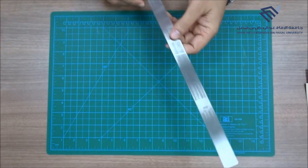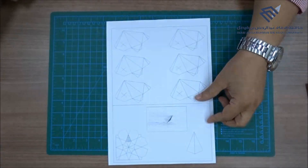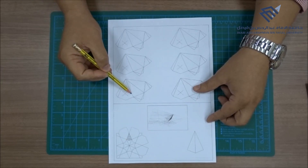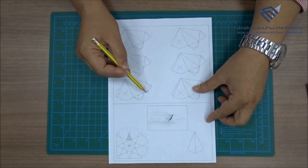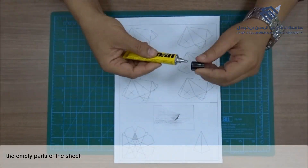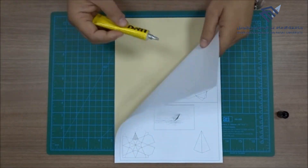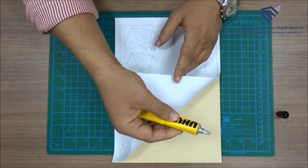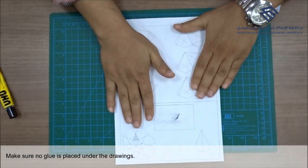Shape number 1. First, select the colored canzone paper and stick it under the sheet by placing Uhu glue under the empty parts of the sheet. Make sure no glue is placed under the drawings.